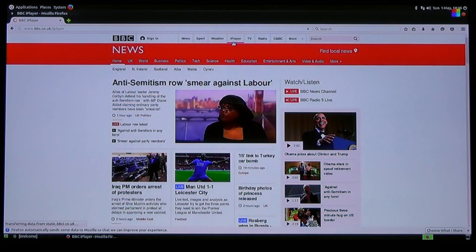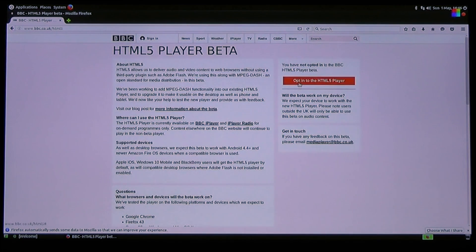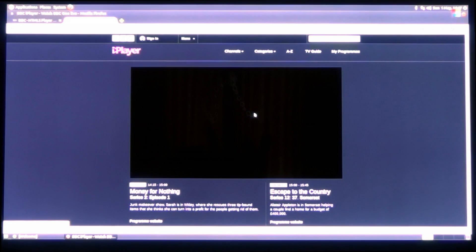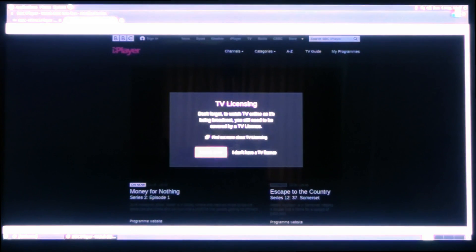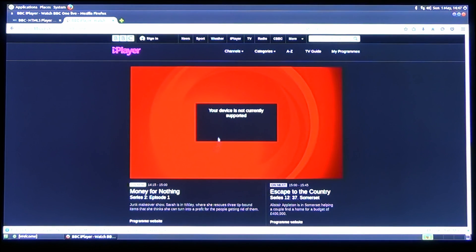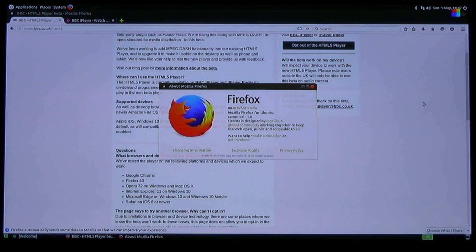How about the iPlayer? Well that won't work without Flash. It's opted into the HTML5 player. Let's try and watch something live - but very briefly because the BBC will try and claim ownership of this video. Yes, I have a TV licence. Your device is not currently supported. You said you work with Firefox - Firefox 43. Well it's Firefox 46, so why don't you work? You're lying, BBC.